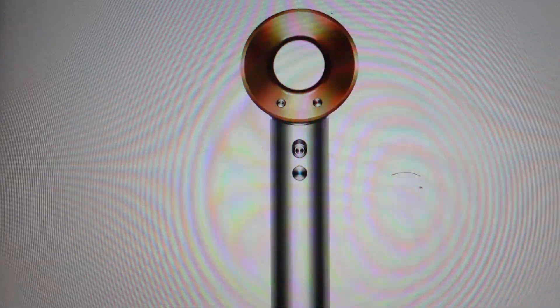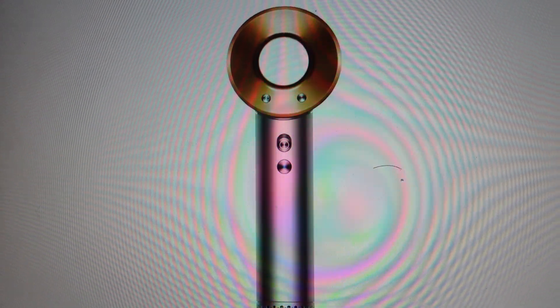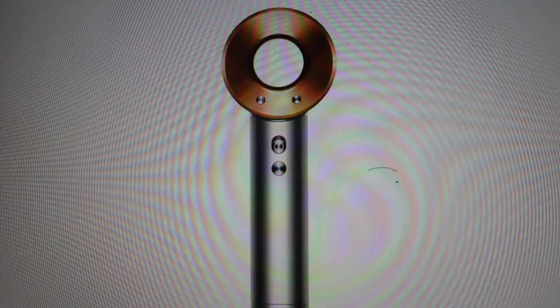Hey everybody, this is a quick video. In case you have a Dyson brand hairdryer and it's giving you an E8 error and you're wondering what is that error and what do you need to do to get rid of it.